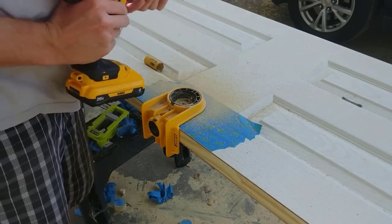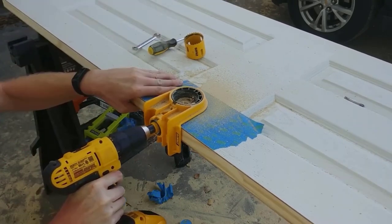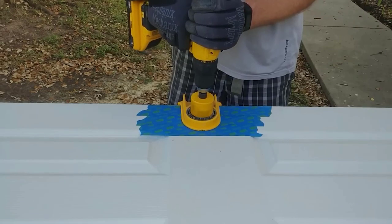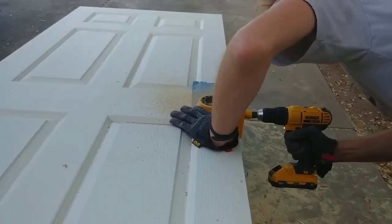The two adjustable bushings accommodate standard back sets and various door thicknesses. The kit also includes a durable M3 steel hole saw and reinforced backing plates, ensuring long-lasting performance and easy disassembly.